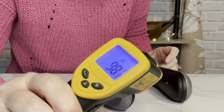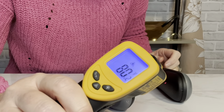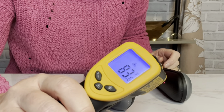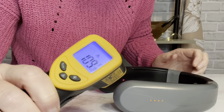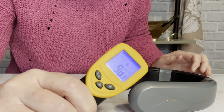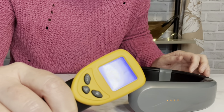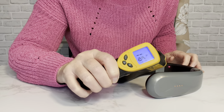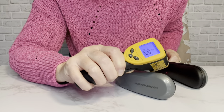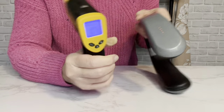Using a thermometer to check — one side doesn't feel that warm, but the other side is much warmer. In spots it's just really spotty and inconsistent. But I wasn't crazy — it did feel different on each side.